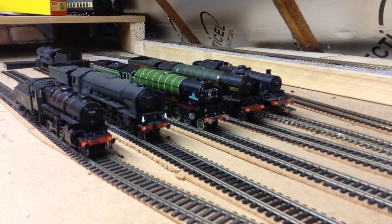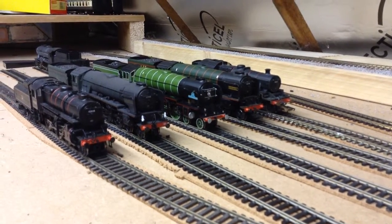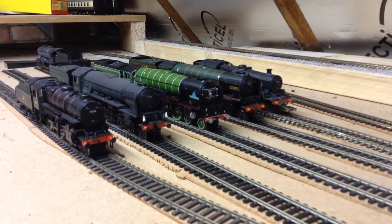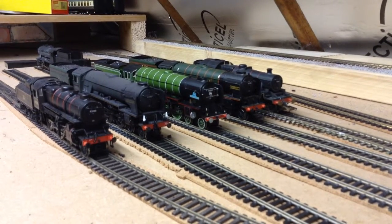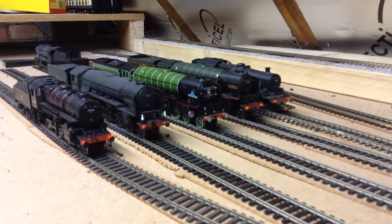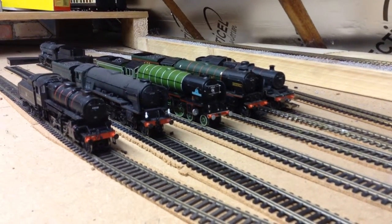First, new locomotives. As you can see in front of you I've got 60163 Tornado by Bachmann — that's their premium model. I bought that at the Selby Model Railway show, very nice locomotive. My plans for this locomotive: I want to turn it into WP Allen. Some of you might say Tornado's got a different cab, so I'm just going to renumber and rename it. There's already a WP Allen out there, but I've decided to use this locomotive because I think it's more detailed, has a better chassis, and it's DCC ready — so that's a plus.